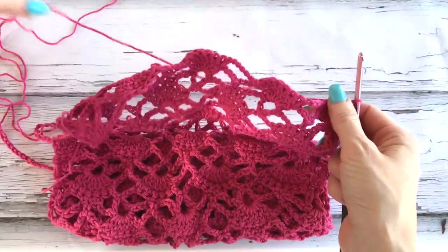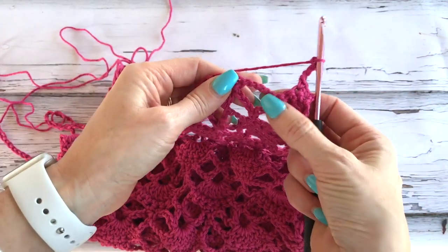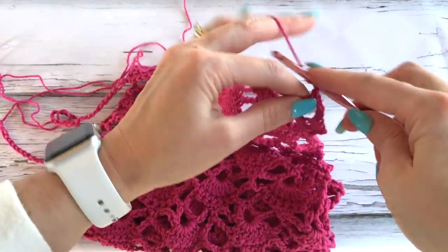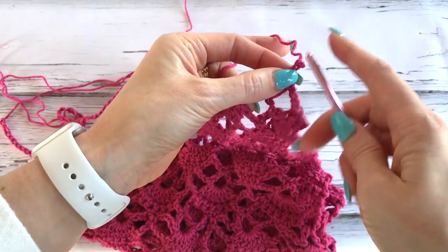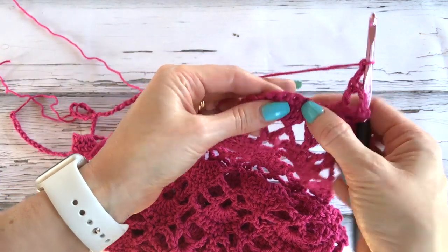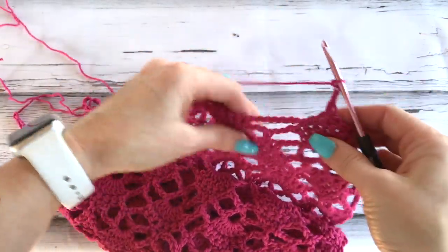Chain one and turn. We're going to work one single crochet in the first and in the next double crochet stitch. We'll chain three, work a double in the third chain, chain three, and a double in the same chain. Chain three, skip two doubles, and work a single crochet in each of the next three. So we're going to repeat our pattern, chain three, all the way across.